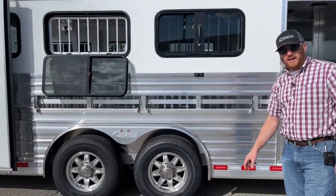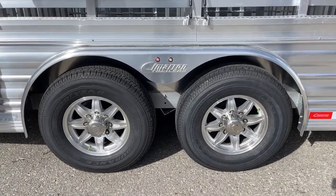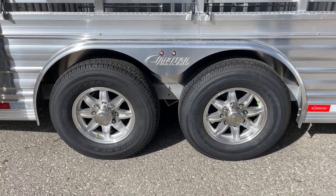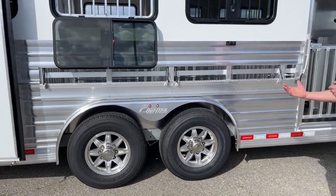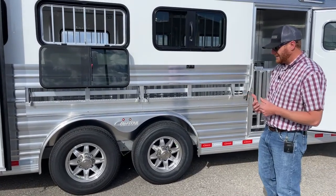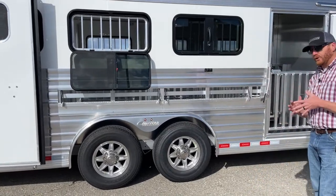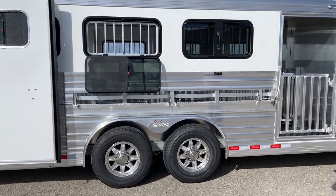We have two 6,000-pound rubber torsion Dexter axles. Aluminum wheels are standard — 16-inch, eight lugs. These are balanced and nitrogen-filled. Having balanced tires makes a world of difference traveling down the road, and the nitrogen helps PSI levels from fluctuating drastically. You also get a one-year no-questions-asked warranty on these tires and a two-year roadside warranty through Lion's Head, the vendor Cimarron uses.